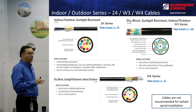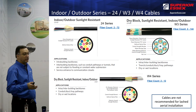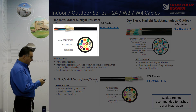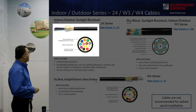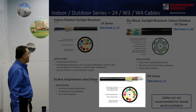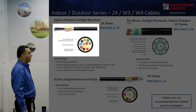What I'd like to focus on now are the indoor-outdoor cables, and we'll go through the 24, the W3, and the W4 individually. As you can see, each one of these has a little bit different makeup — they're constructed differently. You can see that the W3 and the W4 have a dry block agent in them, where the 24 series does not have any water blocking at all.